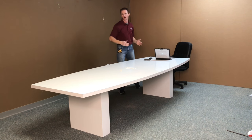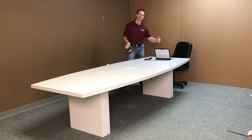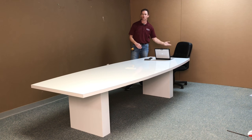It's a boat-shaped top, and it's approximately 120 inches long by about 48 inches wide. And since it tapers at the ends, the smallest point here is a little over 36 inches.